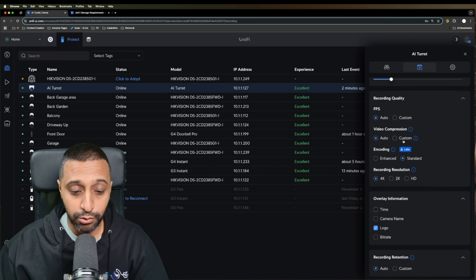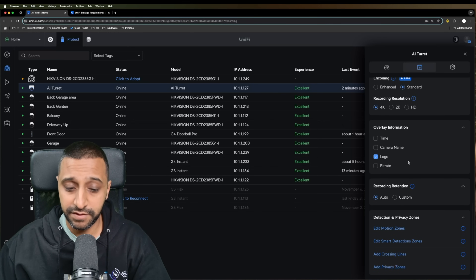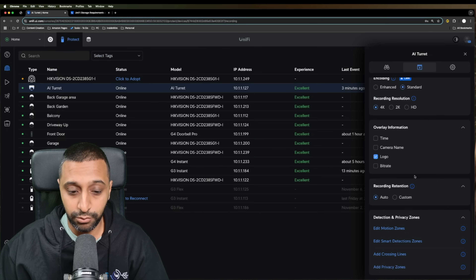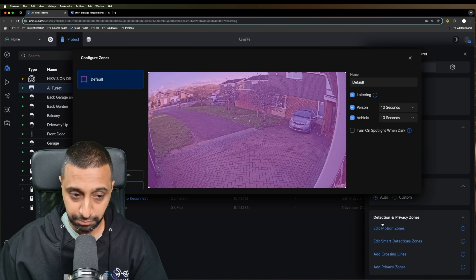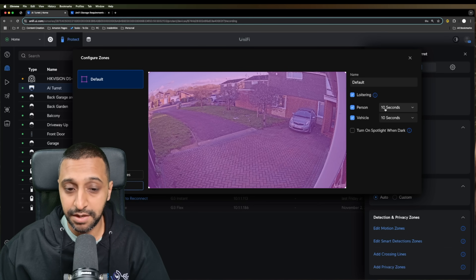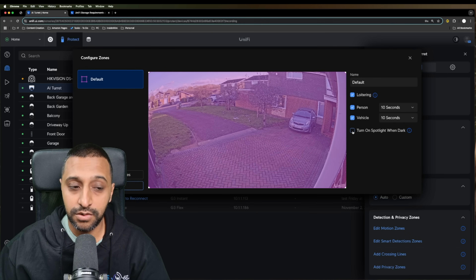Along here you have recording quality and overlay information — pretty much standard across most cameras — as well as edit zones, smart detections, line crossing, and privacy zones. One new feature is loitering detection, which is unticked by default. You can enable it and configure it to trigger for a person or vehicle present for more than 10 seconds or up to five minutes, and choose to turn the spotlight on when it's dark.